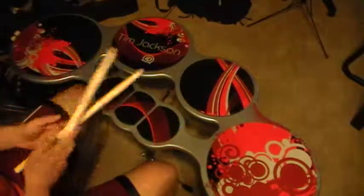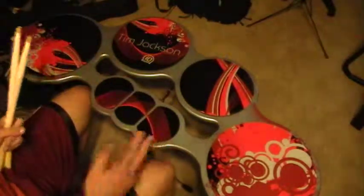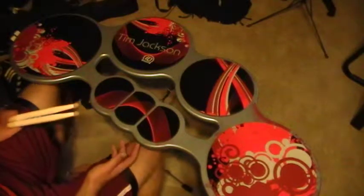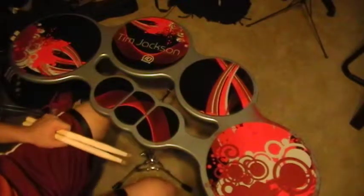The biggest deal about having two quimp players is you both have to play the same thing. And that's it. Alright.